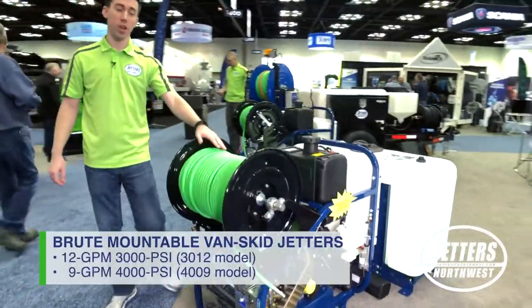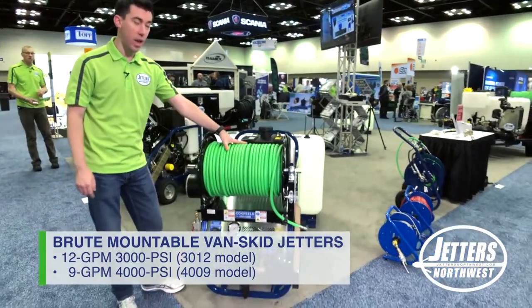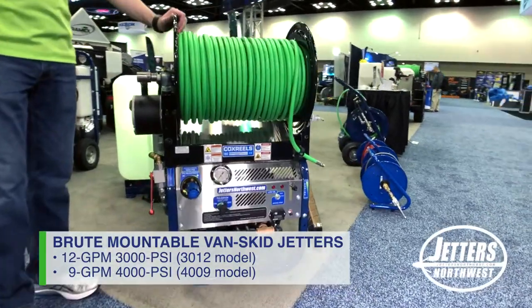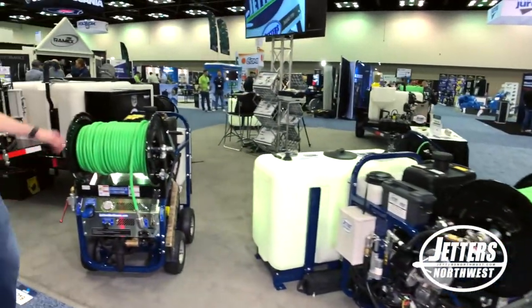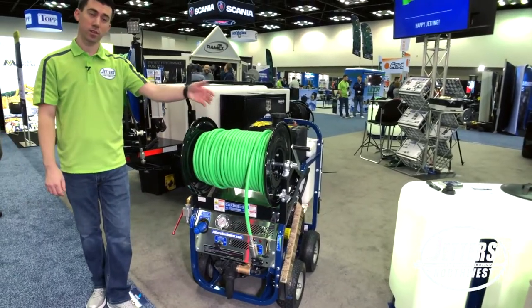Our skid mount and brute jetters come in two different flow ranges as well. Right here, this is our 9 gallon a minute at 4,000 PSI — it has 300 feet of three-eighths jetter hose. We also make it in a 12 gallon a minute at 3,000 PSI with 300 feet of half-inch jetter hose. We can also do our brute as a portable unit with the same flow rates as our skid.